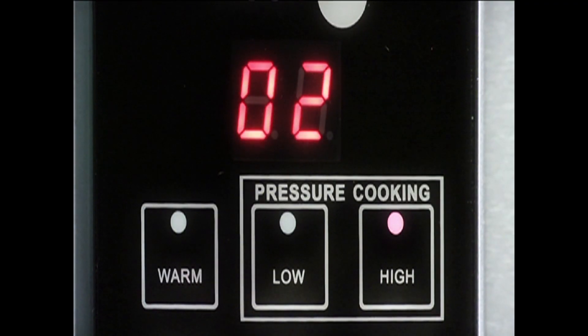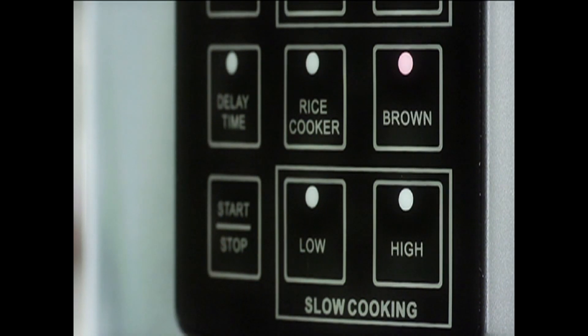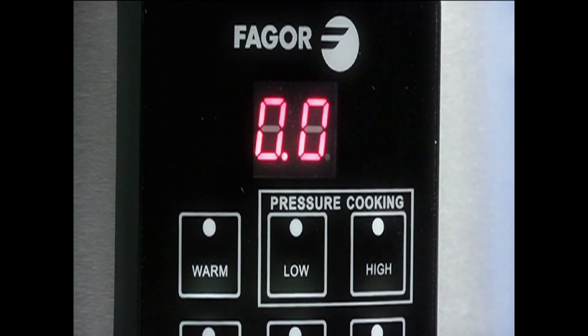The Fagor 3-in-1 electric multicooker takes the place of three cooking units. It can be used as a pressure cooker, a slow cooker, and a rice cooker. In addition to these three options are the brown and warm functions. Brown is used to brown your foods before you start cooking, and the warm setting will be used to keep your food warm after you're done cooking.